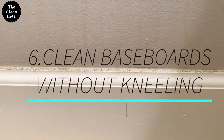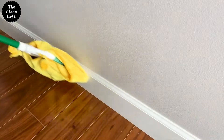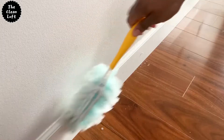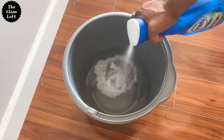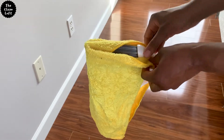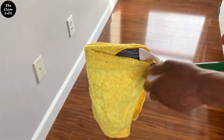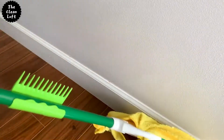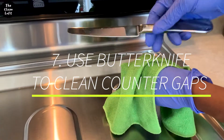Number six: broom hack for cleaning baseboards. Clean your baseboards fast and easy by using a broom and a microfiber towel — this trick will save your back. First, if your baseboards are dusty, use a dry microfiber towel or a long Swiffer duster to dust, or vacuum with a dust attachment. Next, get a bucket with warm water and a few drops of Dawn soap, or spray Dawn Power Wash. Grab your wet microfiber towel and wrap it around the broom using small scrunchies or rubber bands. Start cleaning from top to bottom and pay attention to any tight areas.